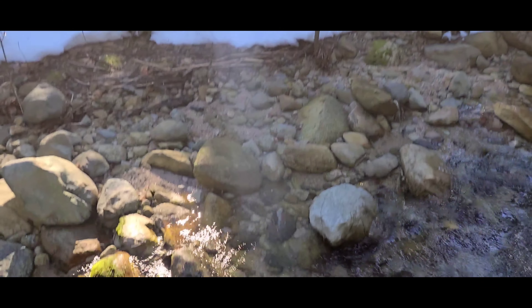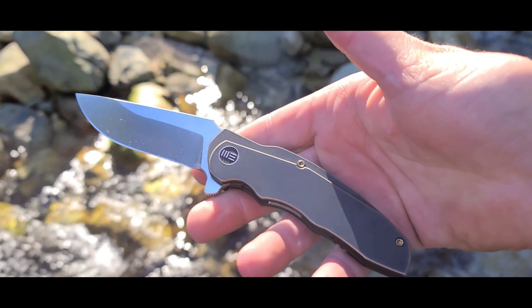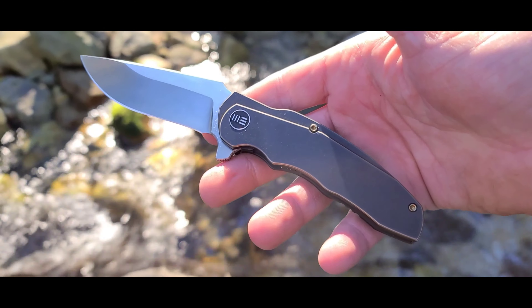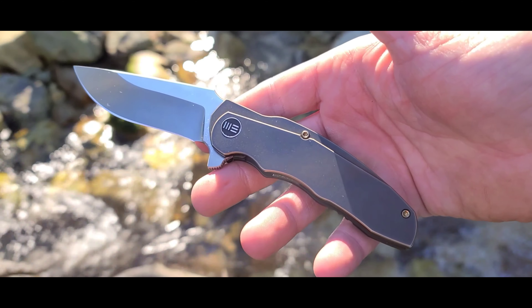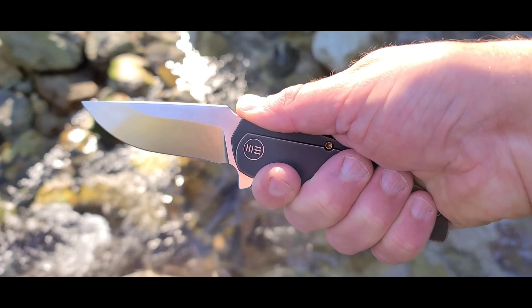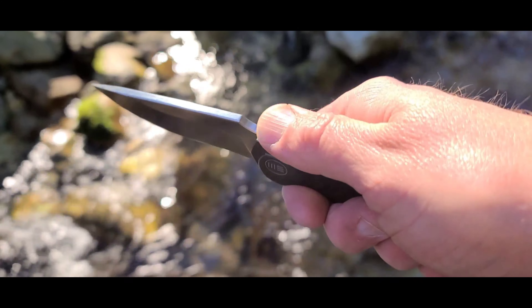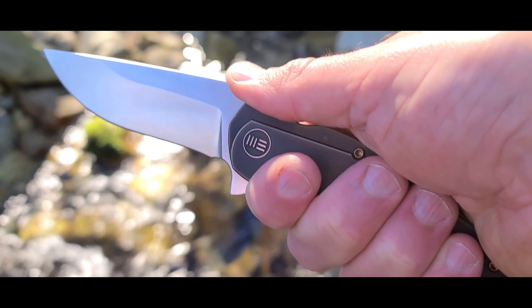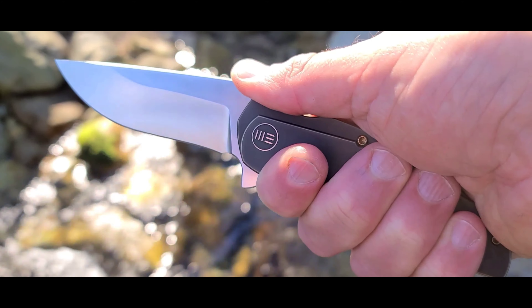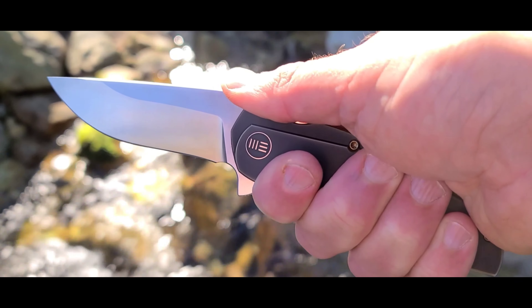It's time to take a look at the hand feel. The hand feel of the Wee Screech is just amazing. I have a large size glove and I get a nice full purchase on this knife. What I really like is this ramping on the blade — you've got the jimping but you can just lock in so well. I'd say the hand feel of this knife is just second to none.